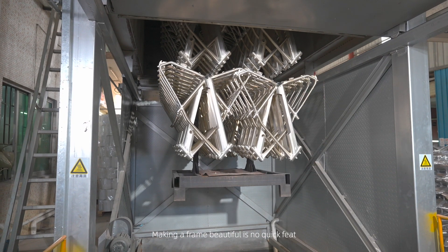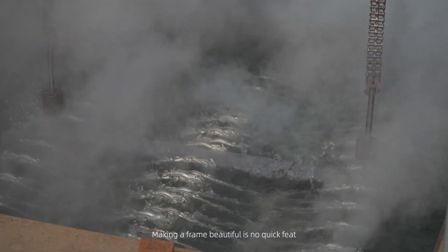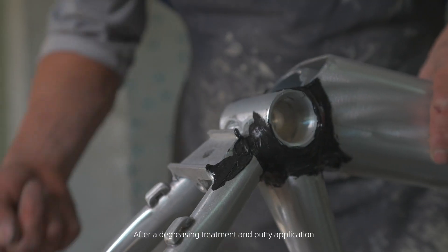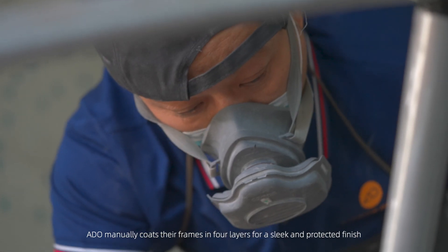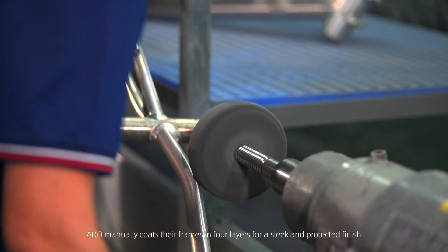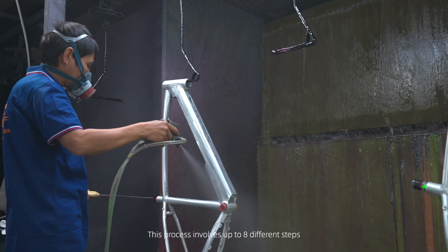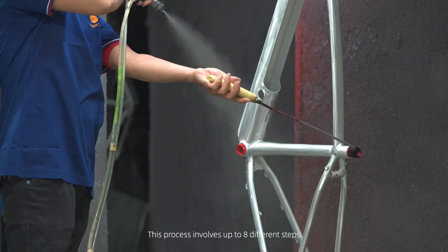Making a frame beautiful is no quick thing. After a decreasing treatment and putty application, ADO manually coats their frames in four layers for a sleek and protected finish. This process involves up to eight different steps.